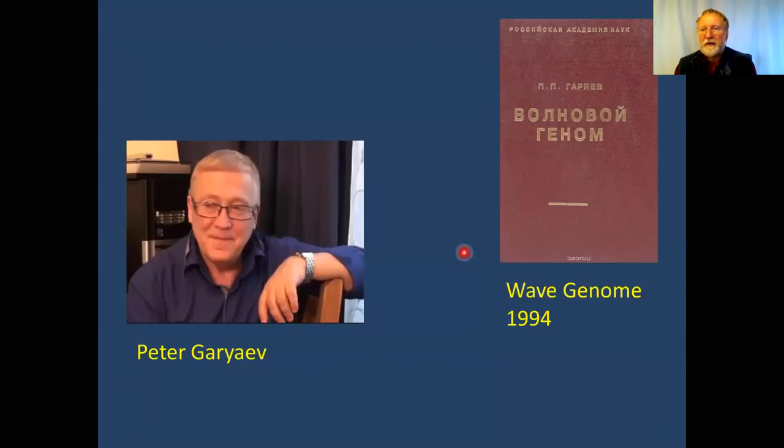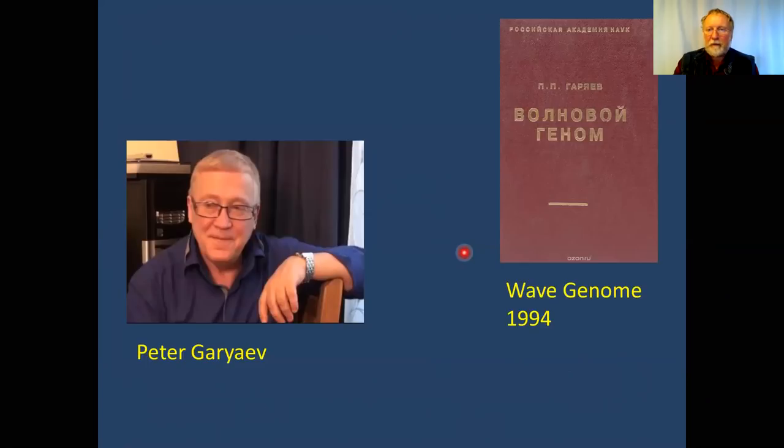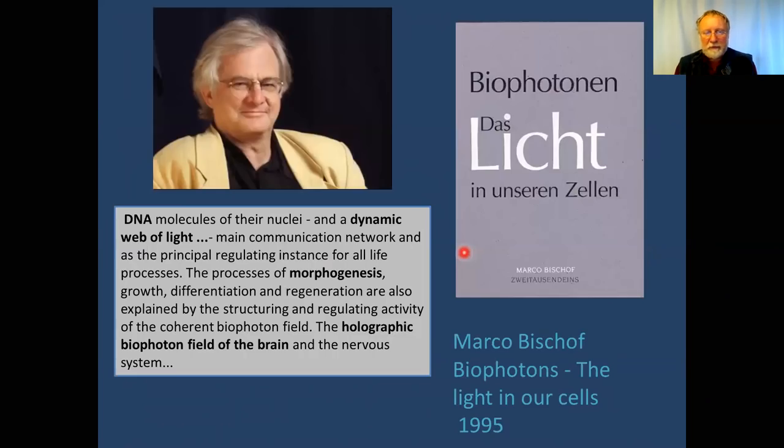I later found the work and got to know Gariev — he remotely supports my investigation. Marco Bischoff from Germany published a book in 1995 where he mentioned DNA and the holographic nature of DNA, the role in morphogenesis, and photons in the brain. Everything is mentioned: DNA, brain, photons, morphogenesis, holographic.